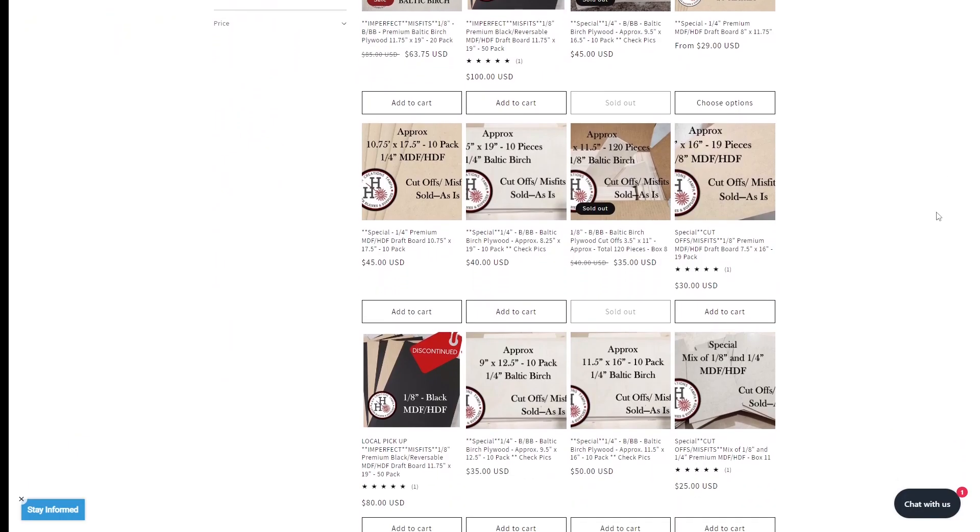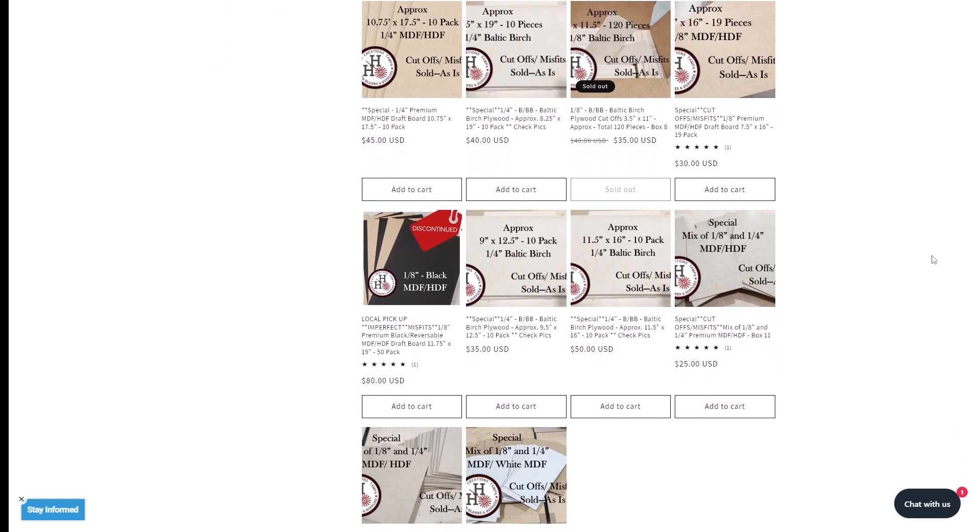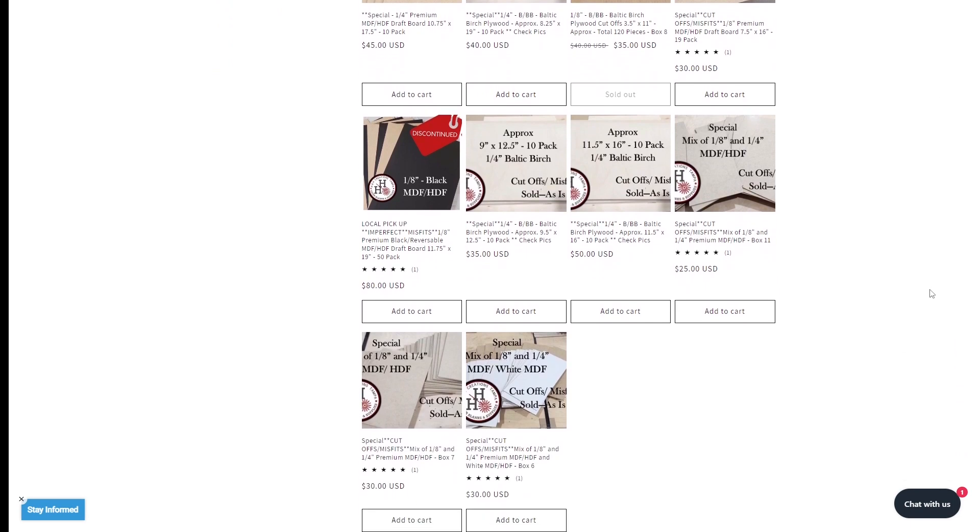We take a look at H&H Creations Tampa and search for a great source of wood. All of that and more in just a moment, so don't go anywhere.